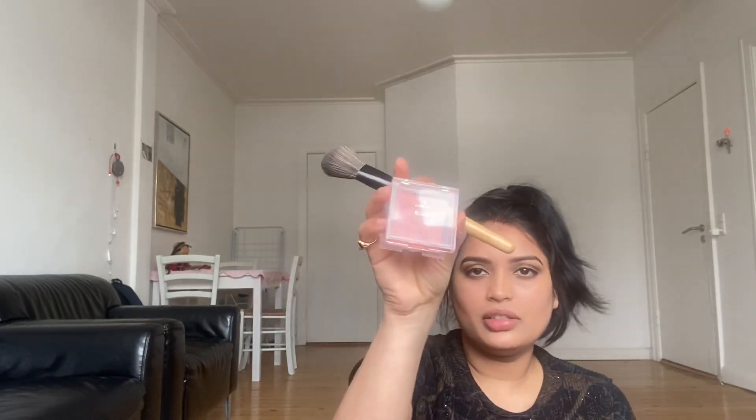Next step is blush. I will show you the shade — it is a papaya shade. The highlighter gives a different color dimension. The blush also has a nice shimmer that matches. I blend it in and then show you the Shivan shade.